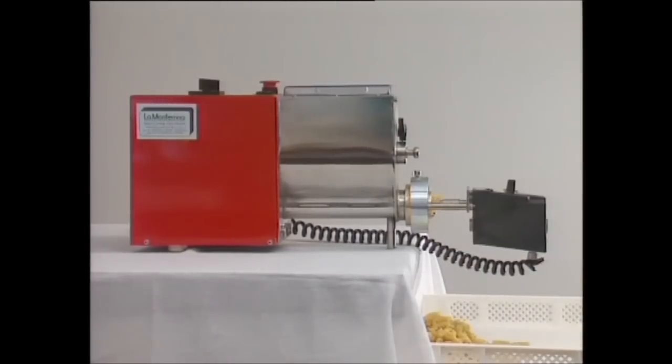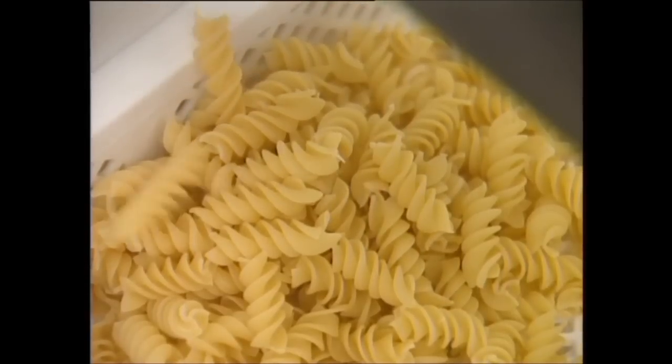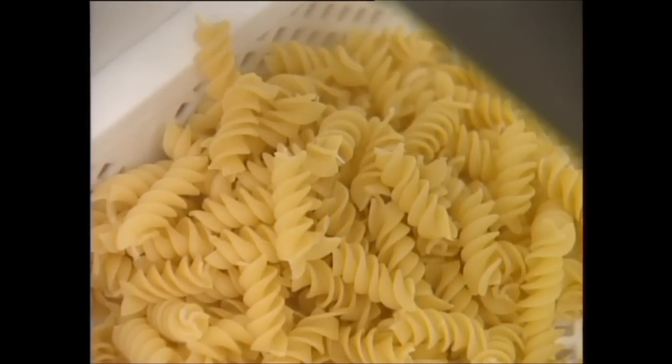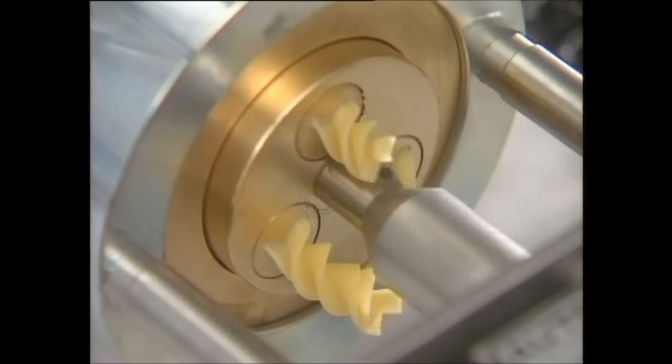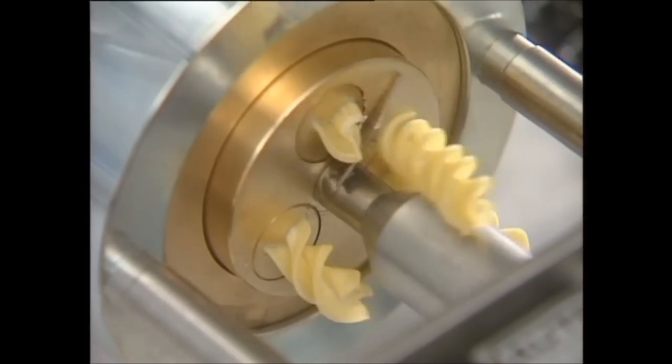Short pasta is produced using the rotating knife attachment. The cutting speed, which determines the length, can be varied according to requirements.